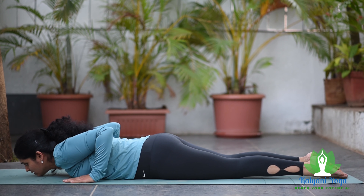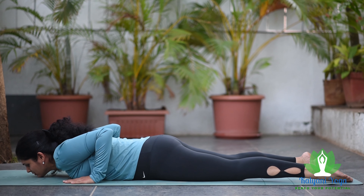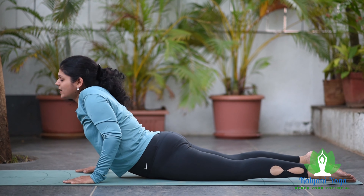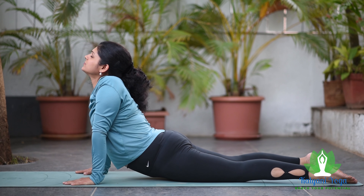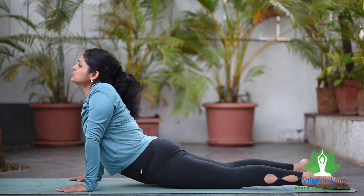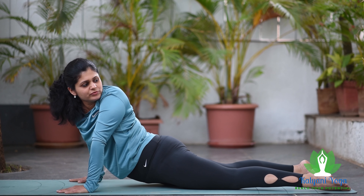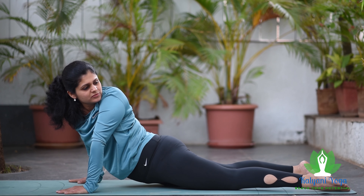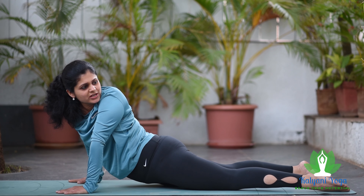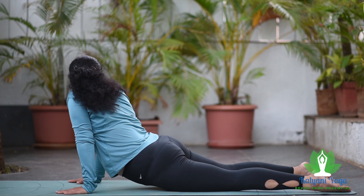If you keep your legs apart 6 to 10 inches and take the position with your hands straight, that is Vistrut Pan Bhujangasana. In this position you can also twist your upper body, your spine and your waist to the left and to the right side — that is called Tiryak Bhujangasana.